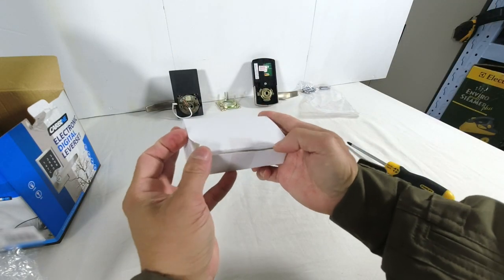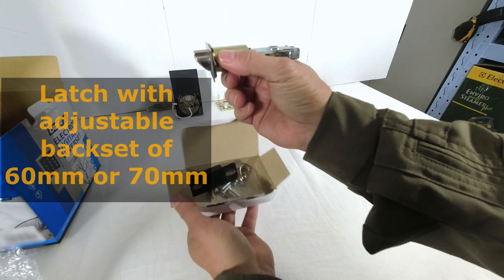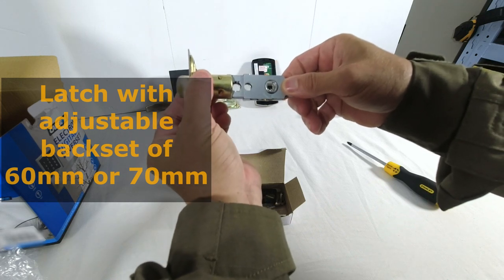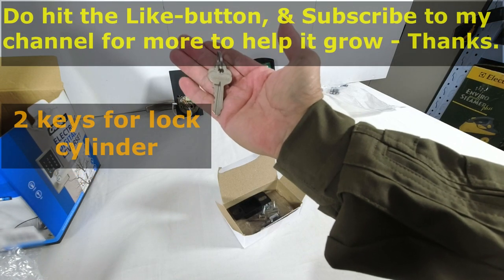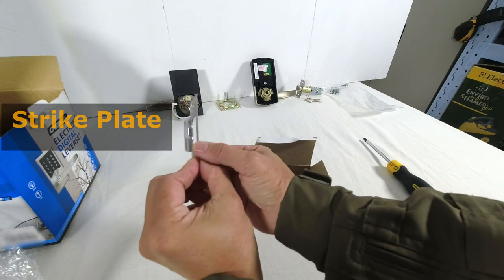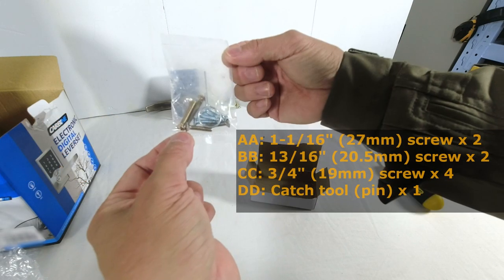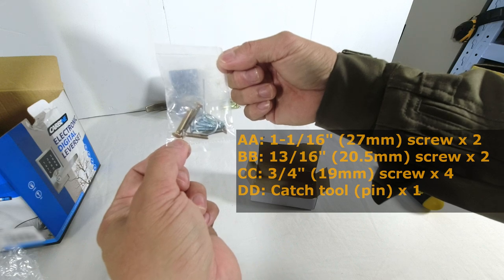Now we open this box and see what is inside. We have the latch — this latch is adjustable from a 60mm backset to 70mm. All I need to do is pull this out and that's 70mm; push it back for 60mm. Two keys for the cylinder. This is the strike plate — nothing fancy. And this is the dust box to go behind the strike plate. In the packet there is a set of four metal mounting screws and four timber mounting screws, and there is also a pin.